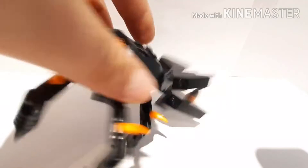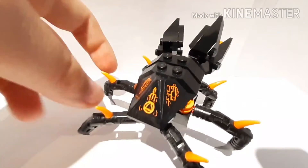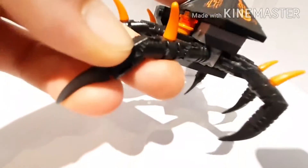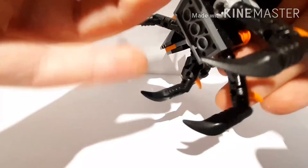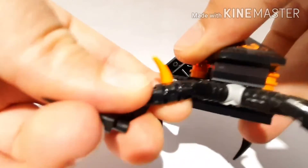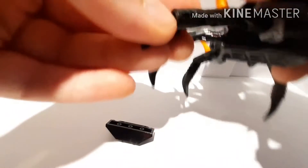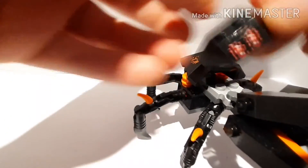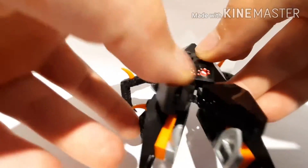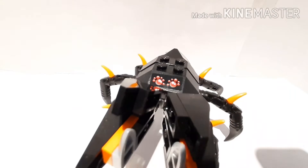He's got these legs — they're pretty simple but they work. You can articulate them; they've got one joint here and one joint here. I don't think I have much more to say about this set, so I think we're gonna head out to the outro.